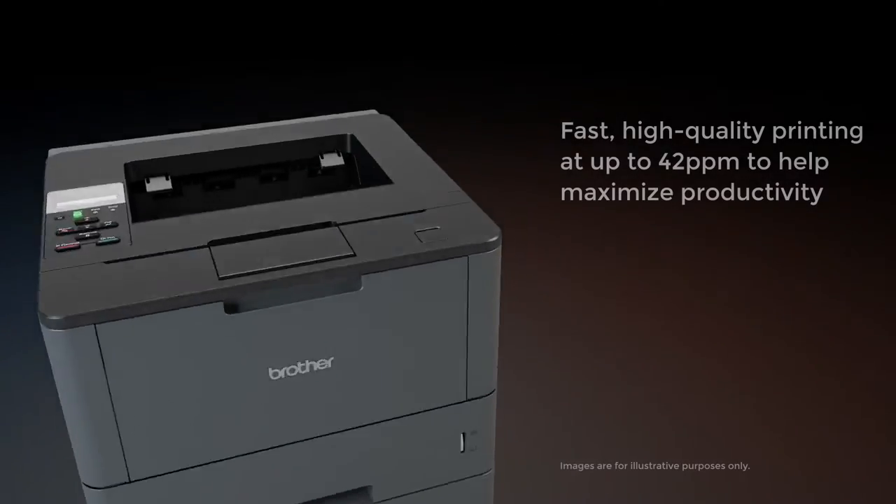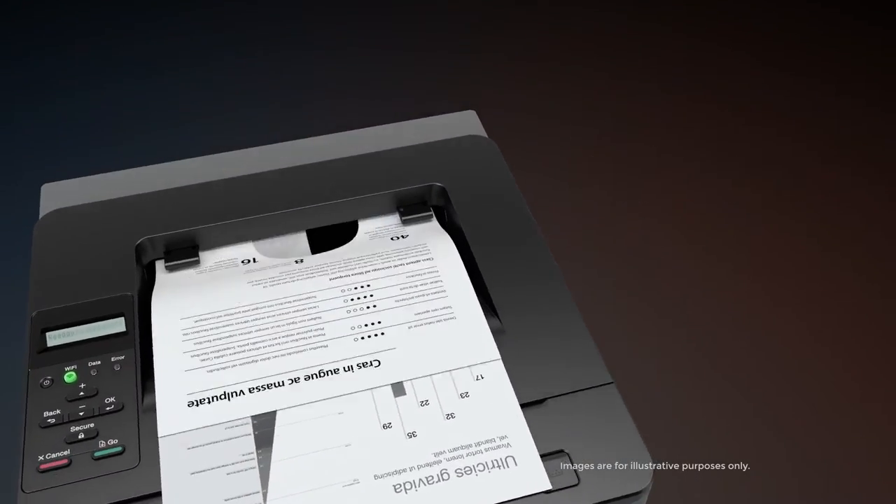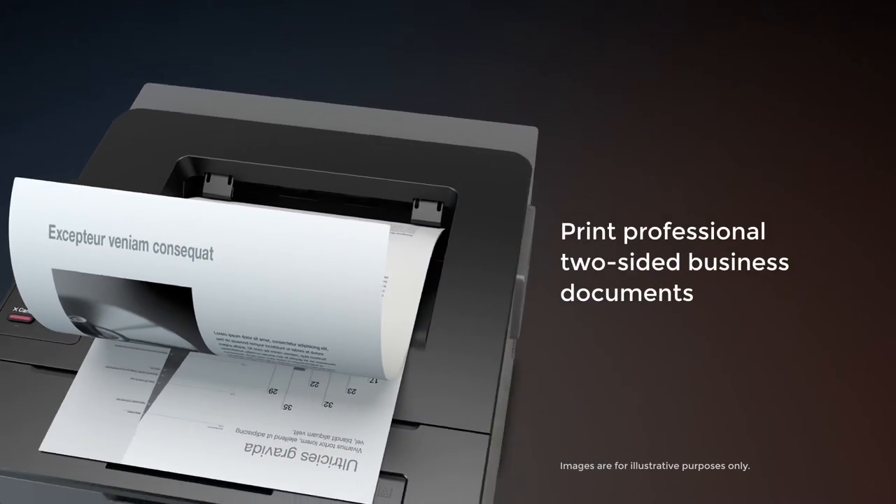You can expect fast, high-quality printing to help maximize your productivity, along with professional two-sided printing.